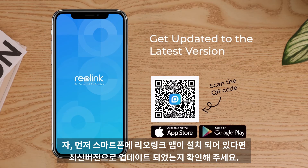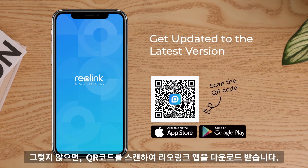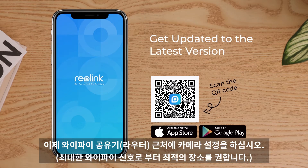Before you start, make sure your phone is updated to the latest version of the Reolink app. Or you can scan the QR code to download and install it on your phone now. And remember to place the camera in a location near your router.